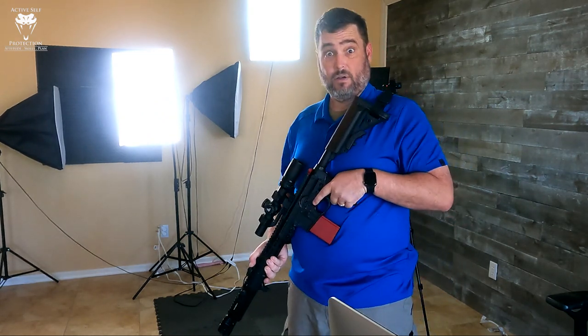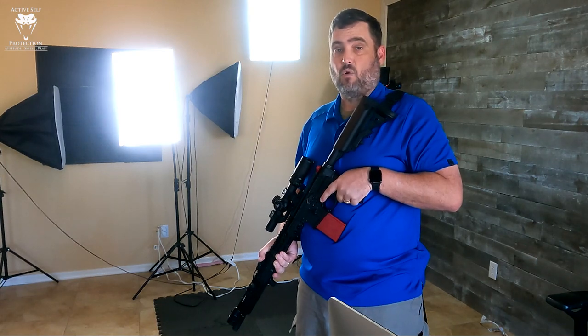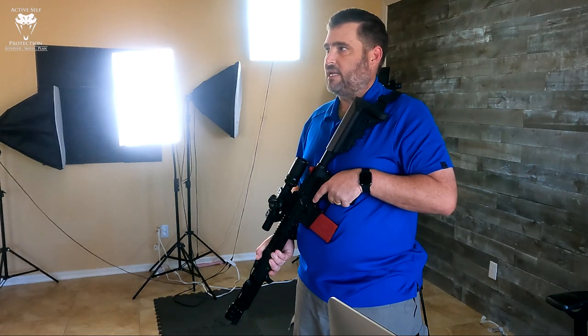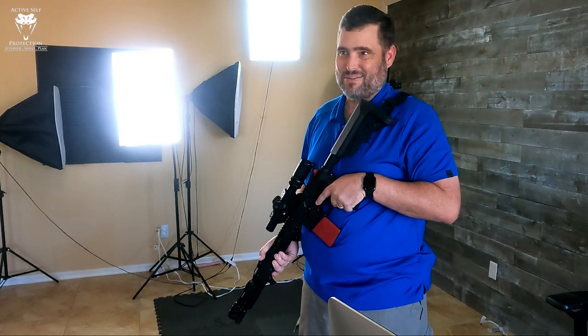My standard for an A-zone hit at 10 yards is under a second. I like to keep that under a second from a low ready position. Some people are going to say you should be getting six A-zone hits — okay, I'm just testing new equipment right now. You set your own standard. Let's do it.